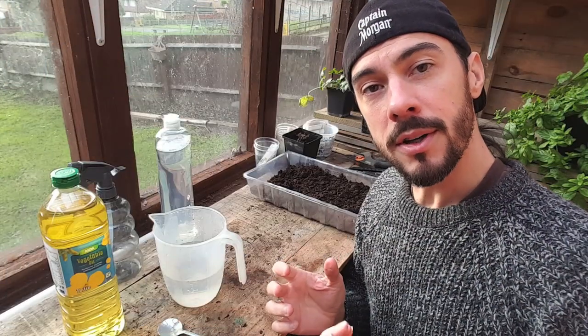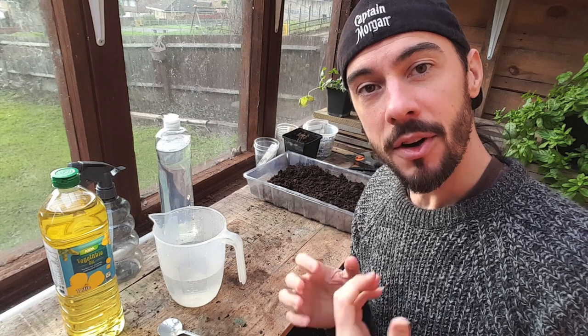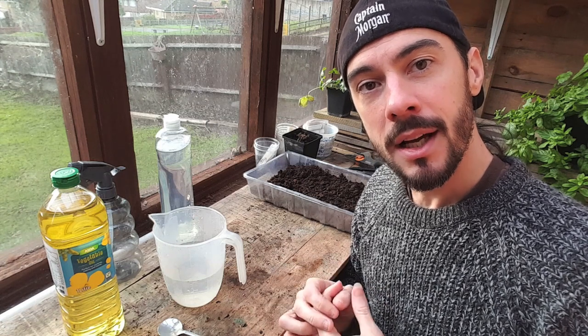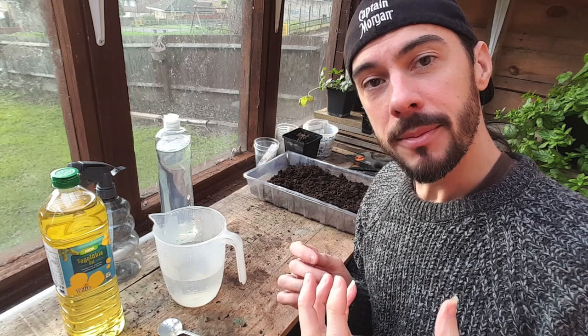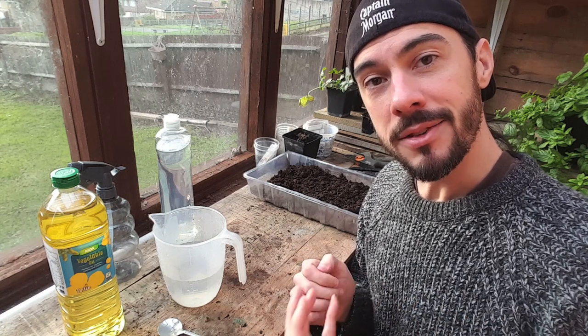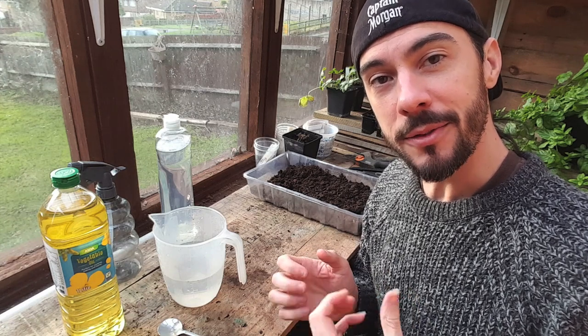Now if you are new to gardening you don't need to freak out at every single insect that you see. There are quite a few beneficial insects such as ladybirds and hoverflies. These insects actually prevent aphids and other nasties coming along and eating a lot of your vegetables.